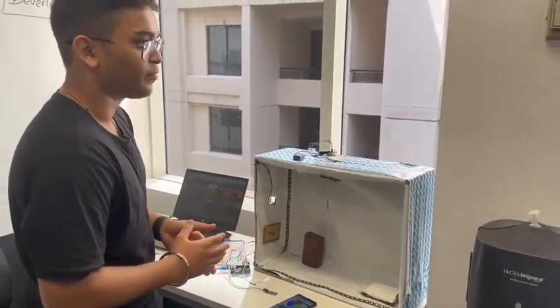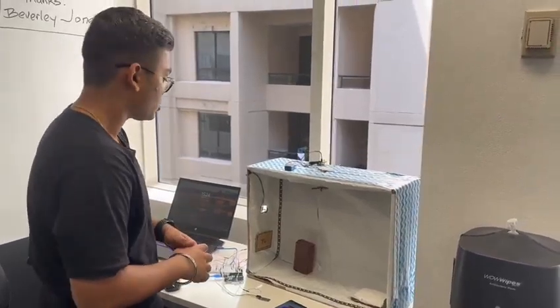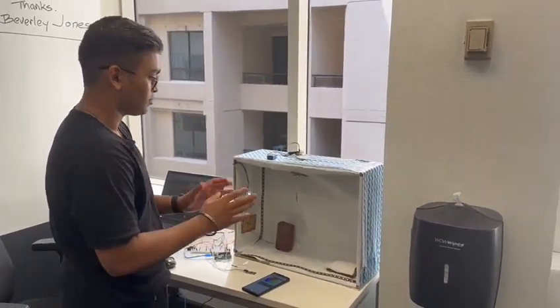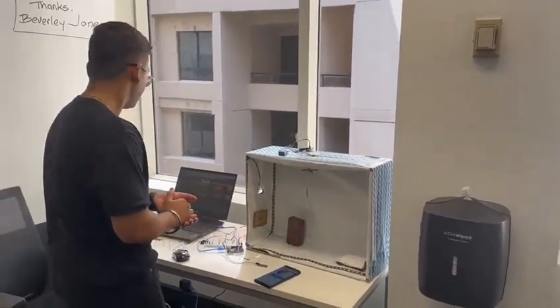Hey guys, this is our demo for smart lighting system by group 2 from Sydney. That's our basic prototype model of a house. I'll first introduce the components that we are using.